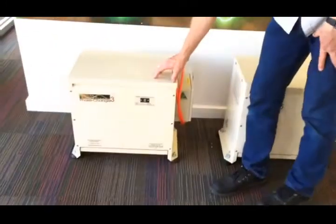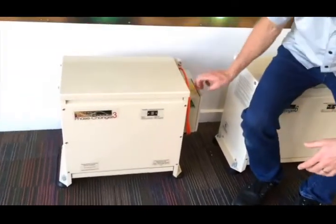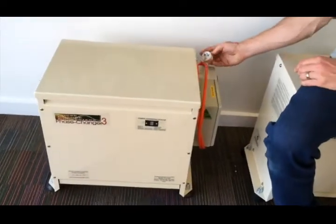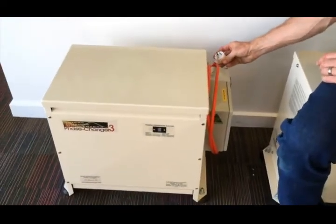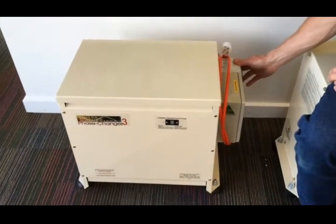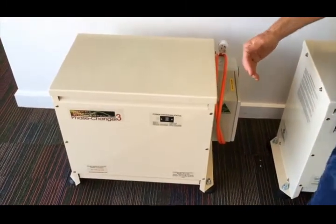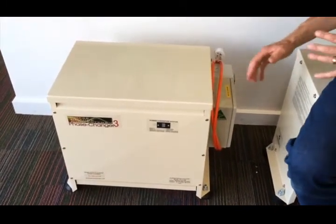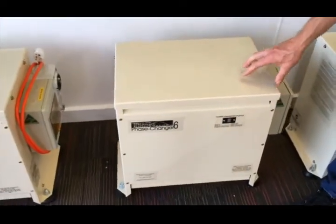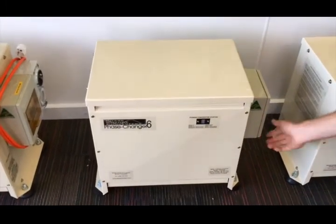This one here is the Phase Changer 3. It's the next model up, exactly the same configuration — same outlet, same switchgear. What we've got on it is a 15 amp plug, so it's designed to plug into a 15 amp power point and has the three-phase outlet on the side. There's another model, the Phase Changer 4, which is 4 kilowatt, 5 and a half horsepower. This one here is the Phase Changer 6. Now we're stepping up a little bit more. We don't make this one as a standard plug-in unit.